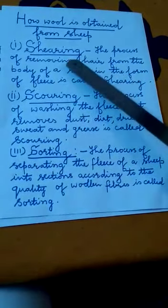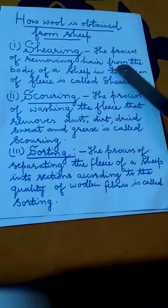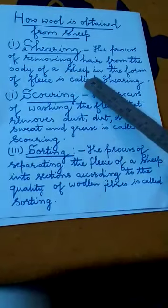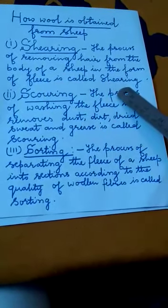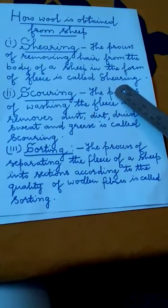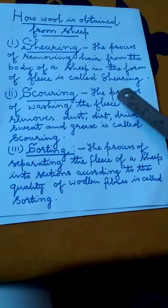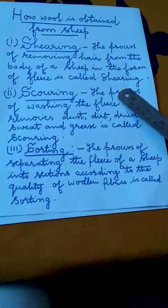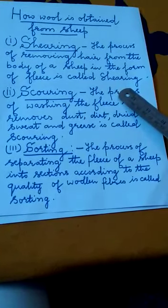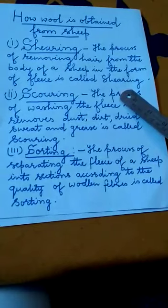The first step is shearing. The process of removing hair from the body of a sheep in the form of fleece is called shearing. The hair of sheep are cut off by using a cutting machine similar to that used by barbers. Shearing does not hurt the sheep because the uppermost layer of the skin of sheep is dead.